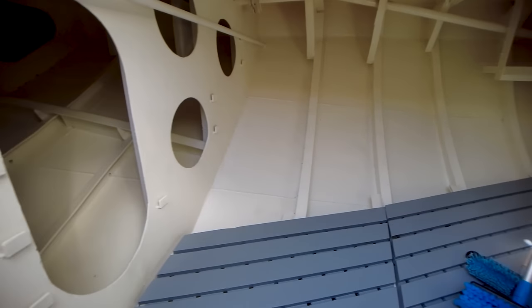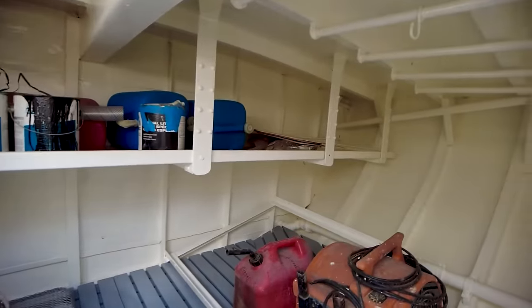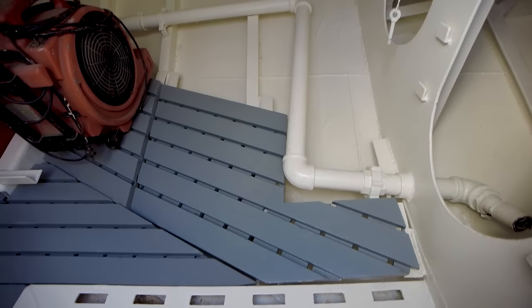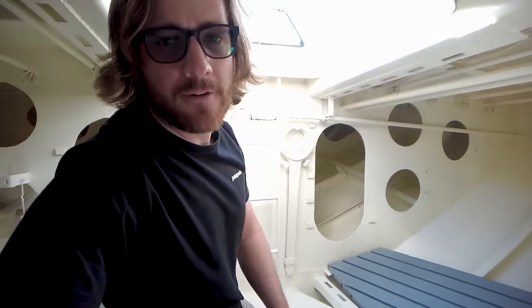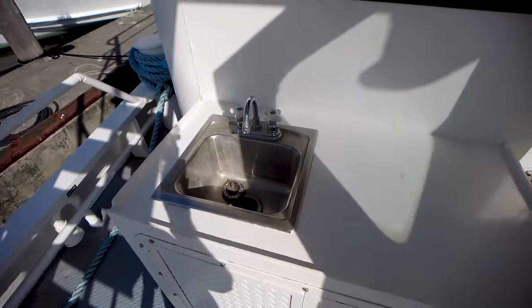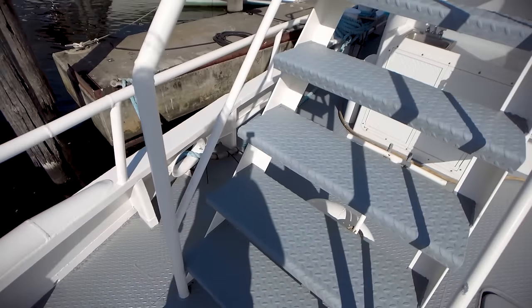Down below has that new boat smell, even though this is not a new boat. There's definitely been a lot of love and care that has gone into this boat, and you can tell — look at how clean it is. This is a steel boat, guys. Look at how clean the hull is. This is a pretty big cargo hold down here and it goes back farther, obviously. We do have an area over here with a sink. That's pretty nice. We're going to go ahead and go up this ladder and check out what's up here.